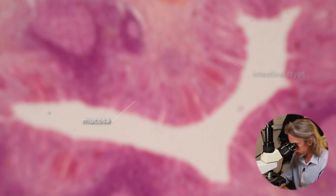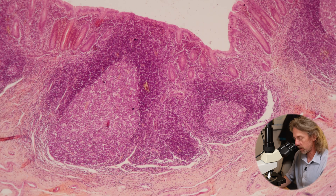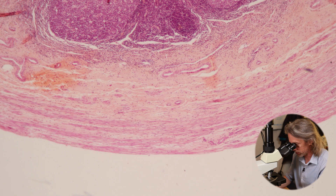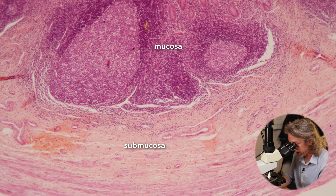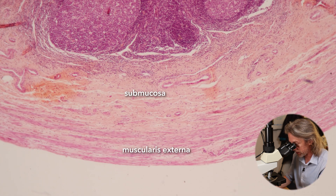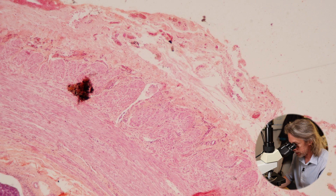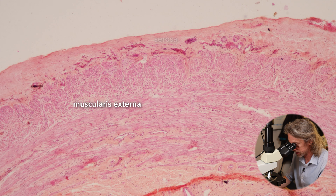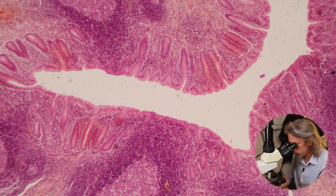We can see things that look like intestinal crypts, and we can see big purple spots similar to something we saw in the small intestine. There are also layers of muscle. So we are seeing mucosa, although it's a little different, then submucosa with blood vessels and nerves, then muscularis externa. Swinging over, we can see the layers of the muscularis externa and the serosa — the connective tissue covering — which has blood vessels and fat. Let's start on the inside and zoom in.